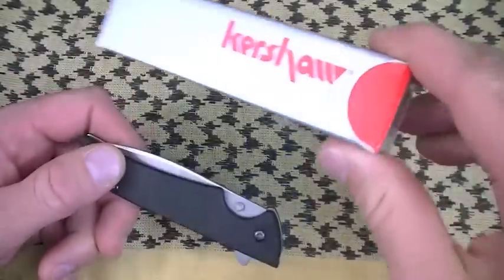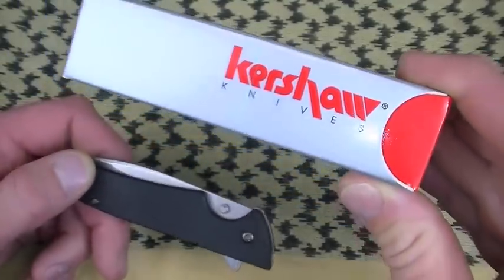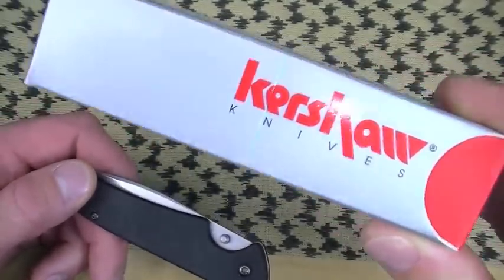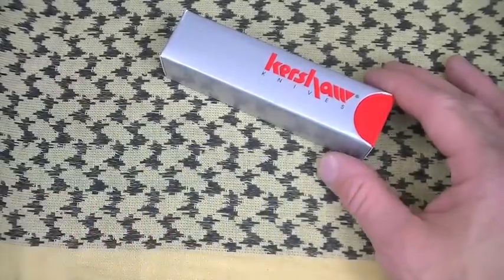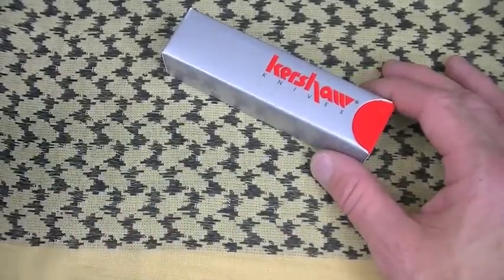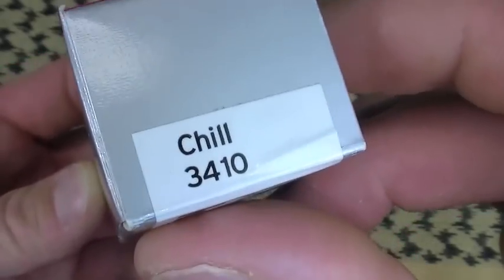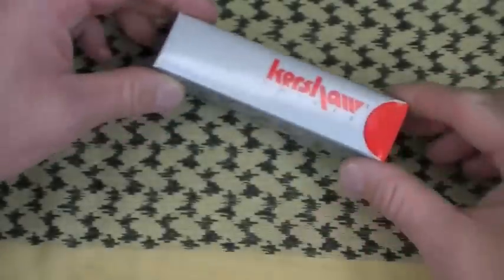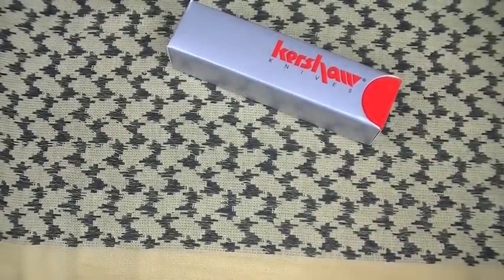That's why I bring it out, because Kershaw does that frequently — great quality, very aggressive price points, high value. Let's talk about another one, not the Skyline — a stable mate, kind of a newer knife in the Kershaw lineup. The Chill. This one's the plain edge, model 3410. Let's also talk about its brother, the partially serrated one.